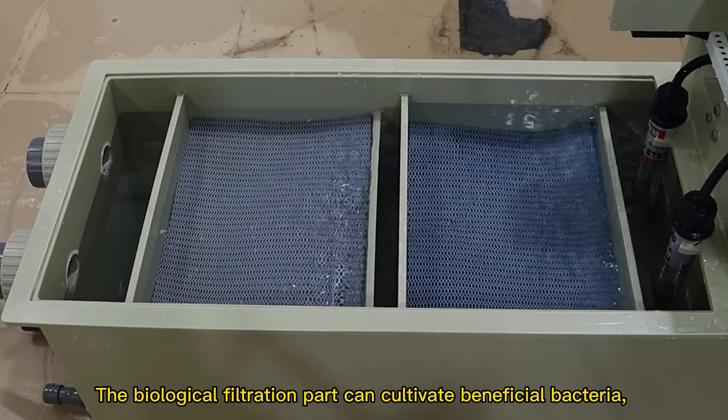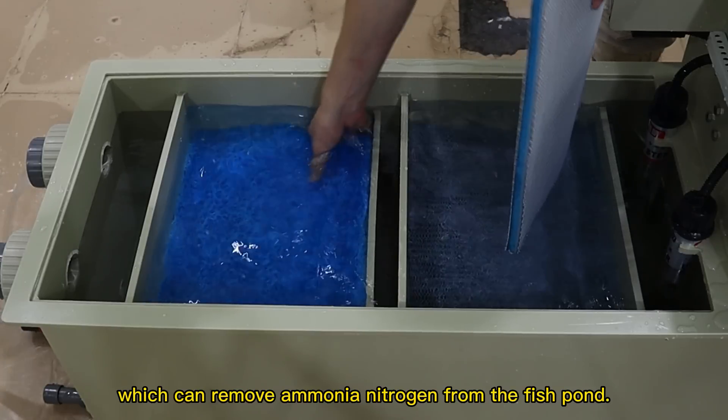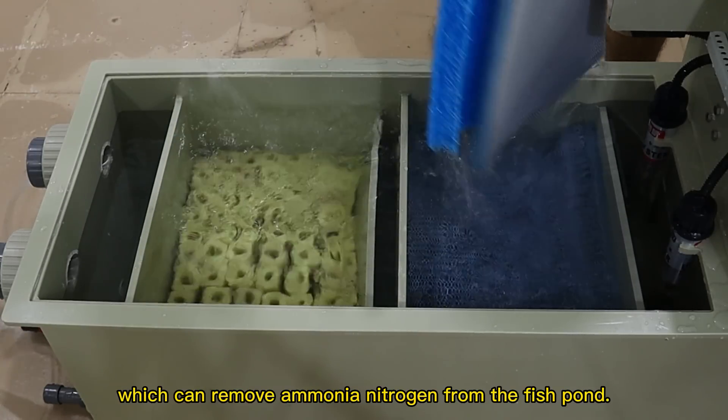The biological filtration part can cultivate beneficial bacteria, which can remove ammonium nitrogen from the fish pond.